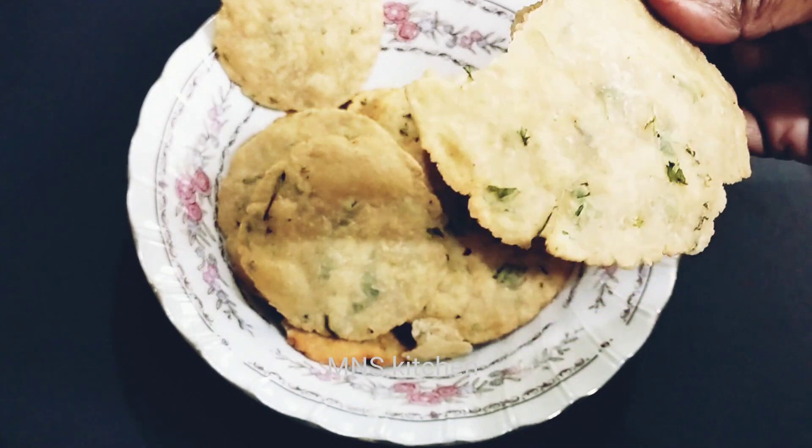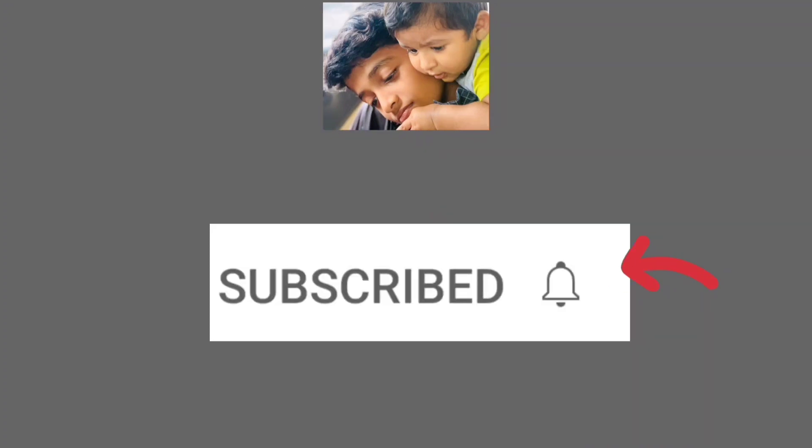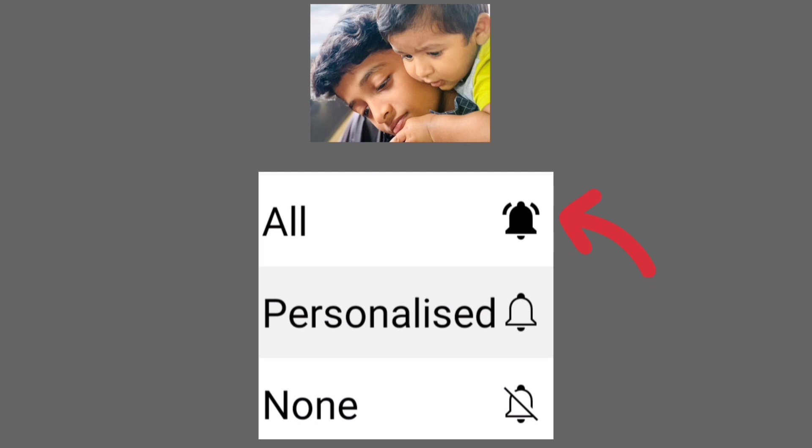If you like this video, subscribe and support the channel. If you click on the subscribe button, click on the bell icon. There are 3 options — select one and click on the bell icon.